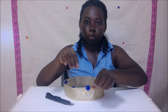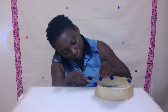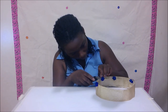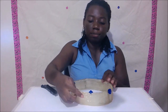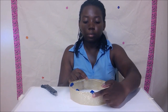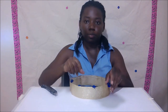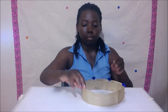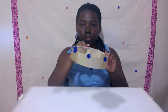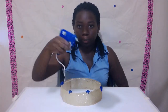Cut underneath the beads using the stencil knife. Then glue to secure the beads in place.